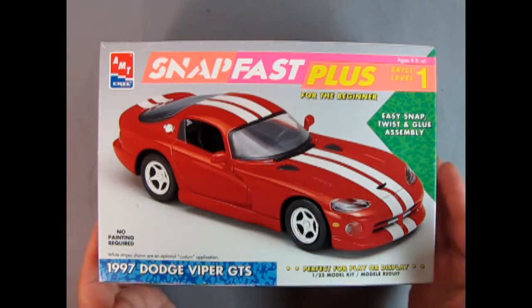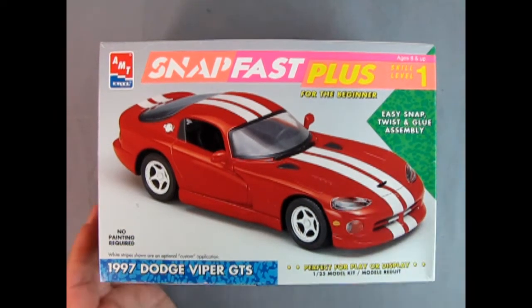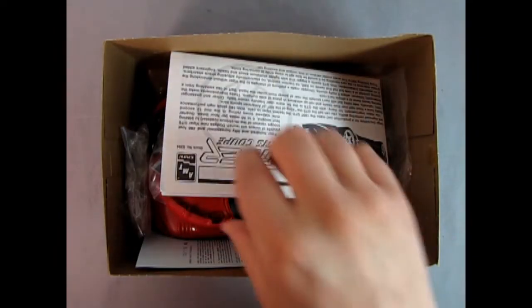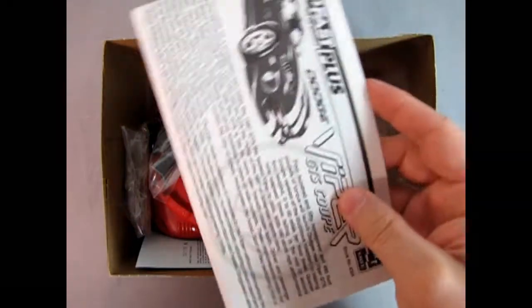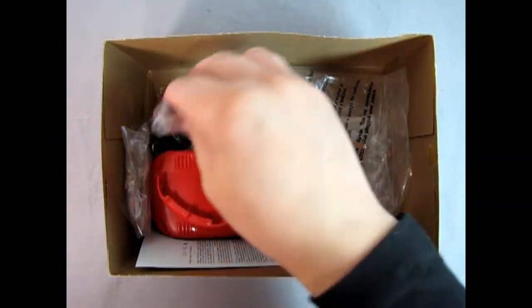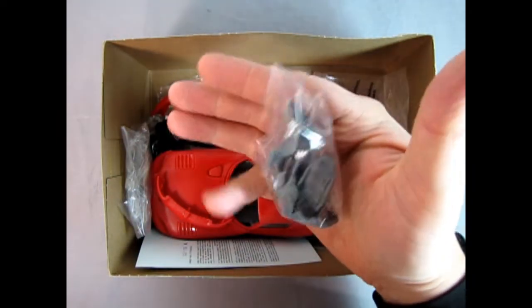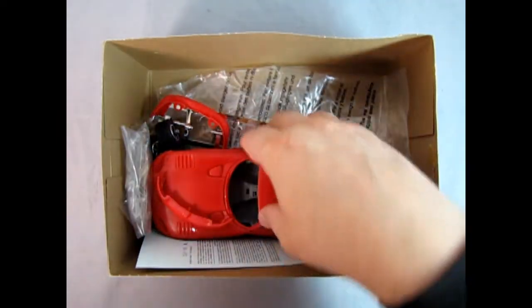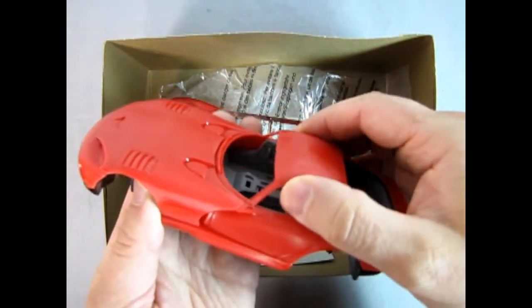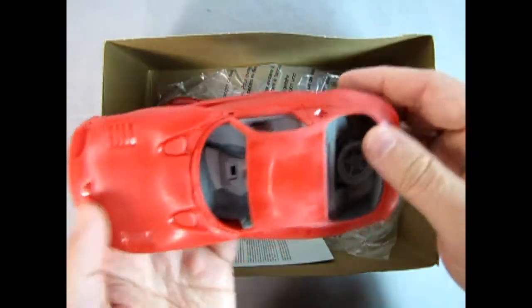Now let's just remove the box — oh, before we do that I noticed something here: white stripes shown are an optional custom application, just so you know. Alright, let's pull off the lid and see what's inside. So right away we've got our instruction sheet, and I'll let Danny the dog show that to you. Now in the past I was working on this model. Here's our interior components in a bag. As you can see I actually did sand down the high gloss plastic, but you would get high gloss in here.